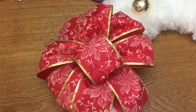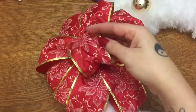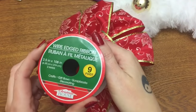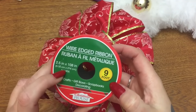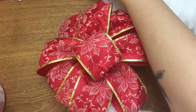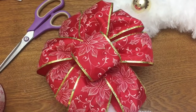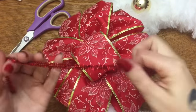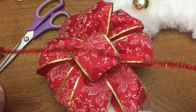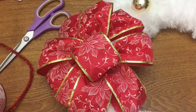Hey y'all, welcome back! In this video I'm going to show you how to make a really simple bow out of wire-edged ribbon. I get my ribbon at the Dollar Tree — it has nine feet on the spool and it's two and a half inches wide, which is pretty decent for a buck. You're going to need that, an old pair of scissors, and a piece of floral wire — or in this case I'm going to be using a pipe cleaner, a chenille stem, whatever you want to call it. Mine is all sparkly and red, but it doesn't have to be because you're not really going to see it.